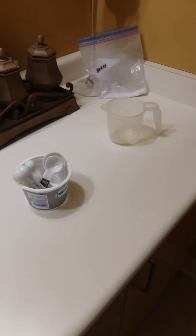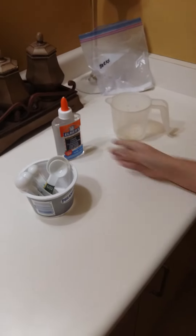If we get 1,000 or 500 subscribers, I will show my face — that's the reason I'm not showing my face. Anyways, today we're gonna be making a clear glue slime, so let's get started. We are gonna be using the borax method.